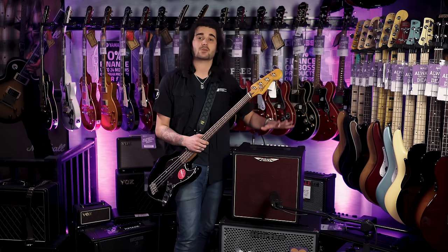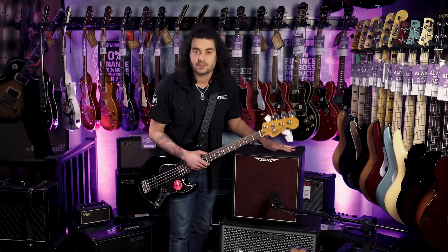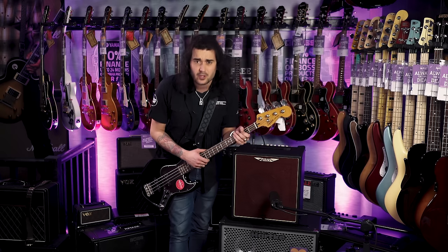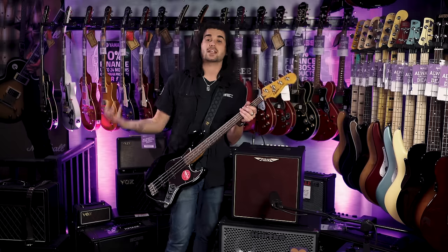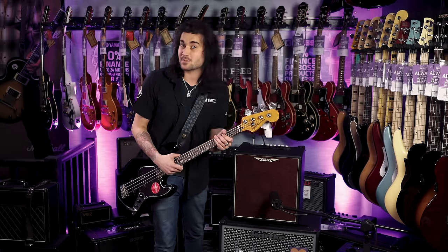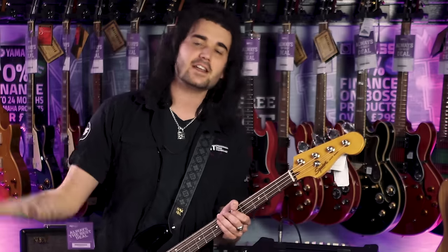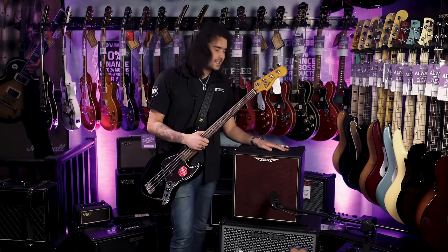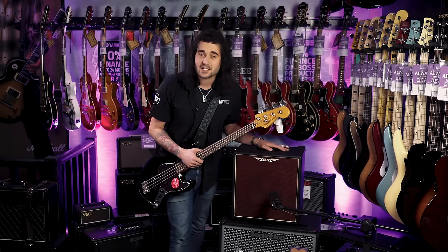It's super simple to use. Ashdown makes some of the best bass amps on the planet, which is why PMT stocks so many of them. They've been making only bass amps for a very long time — other brands like Orange do guitar amps, Fender make Strats and T-shirts, but Ashdown only makes bass amps. The AAA 6010T is a simple little powerhouse.